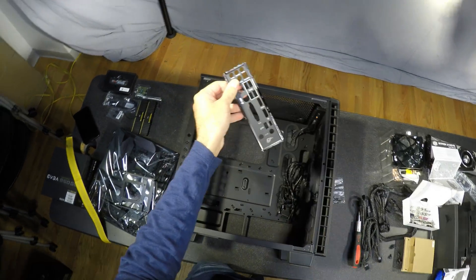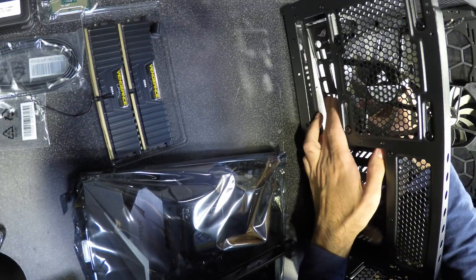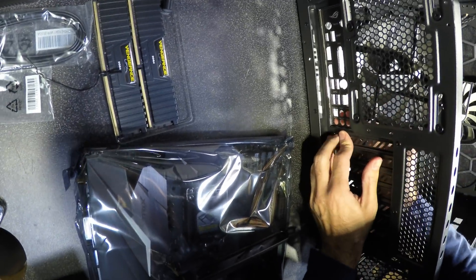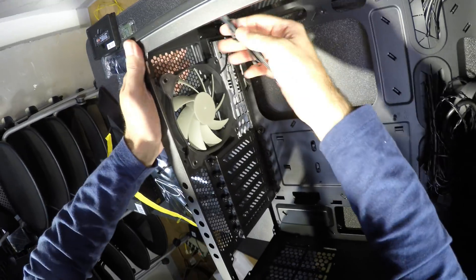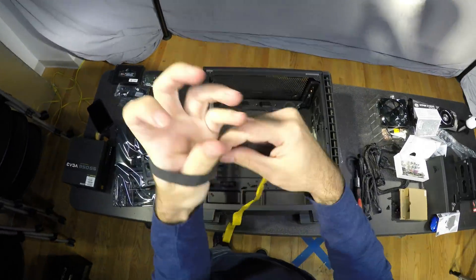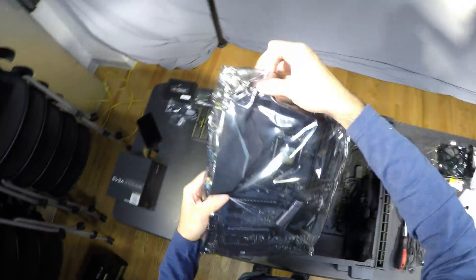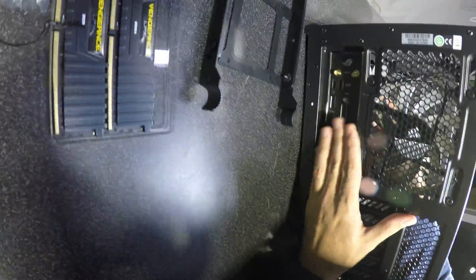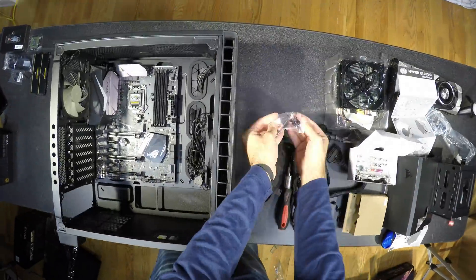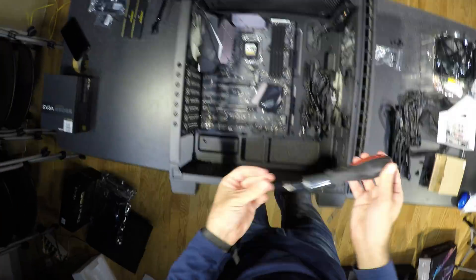The back plate is the second worst part of the build and it is the easiest to forget — you will have to take everything apart if you do. That's why I like to have it out of the box and in a visible place before I begin. It should snap into place. Make sure the holes are clear and there are no flaps in the way. With this case I had no issues with positioning the motherboard, but in some cheap cases I even had to leave the back plate out. Screw in the first two diagonal screws and the rest are easy.